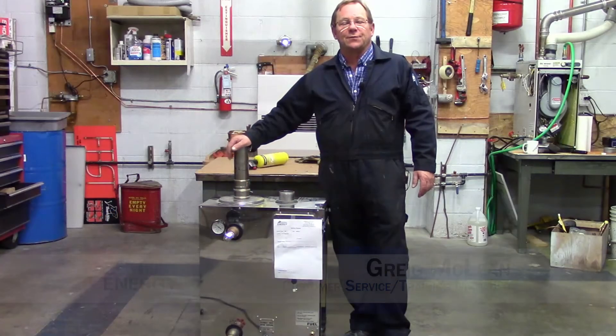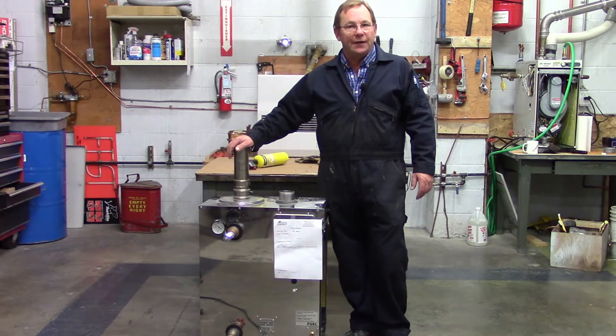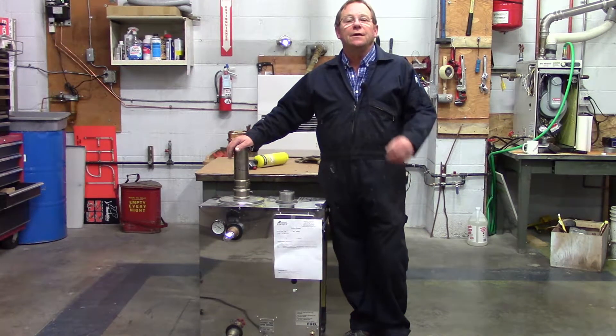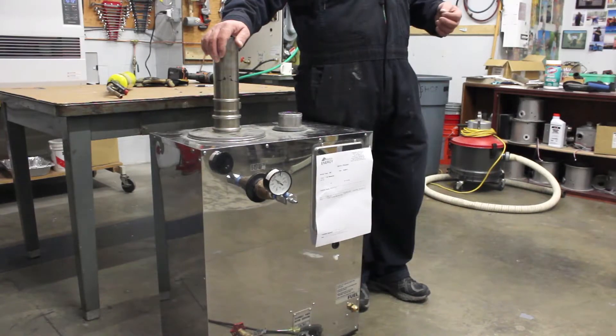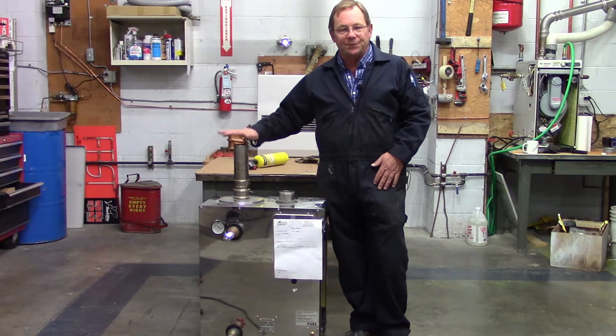Hi, my name is Greg McLean. I'm the Customer Support Training Manager for Rural Energy Enterprises, and today we're going to go through an OM-180. The customer complaint was that the piece of equipment kept using hydronic fluid. For some particular reason, he couldn't keep the pressure up in the boiler. His system is tight, and he feels that it's the piece of equipment.